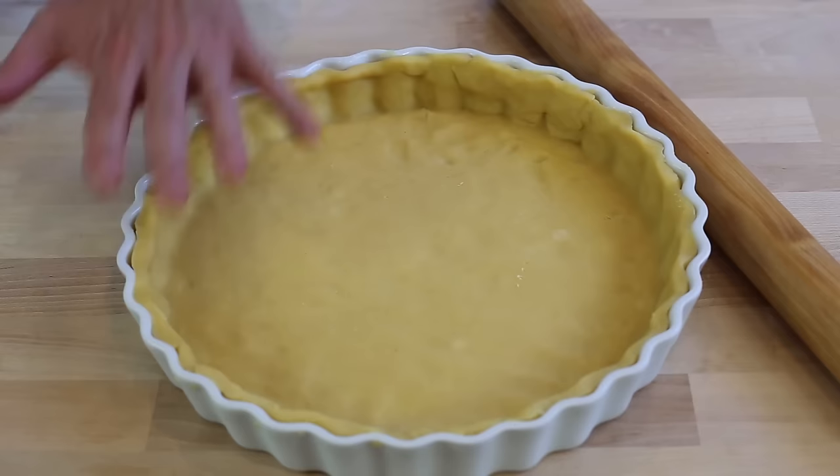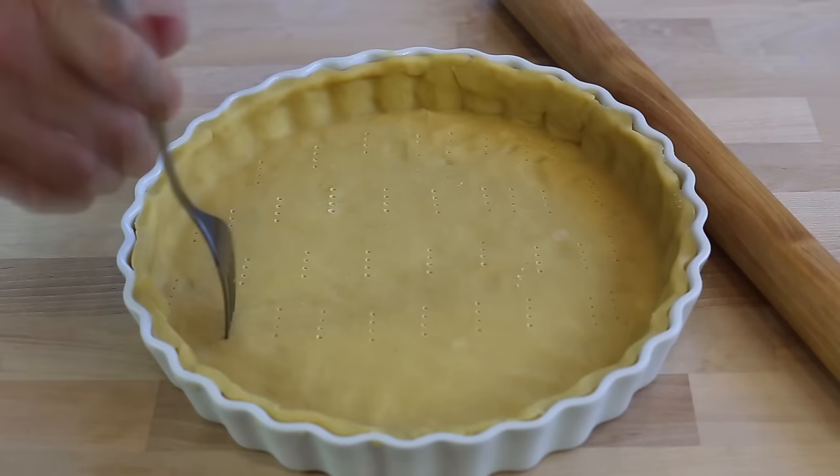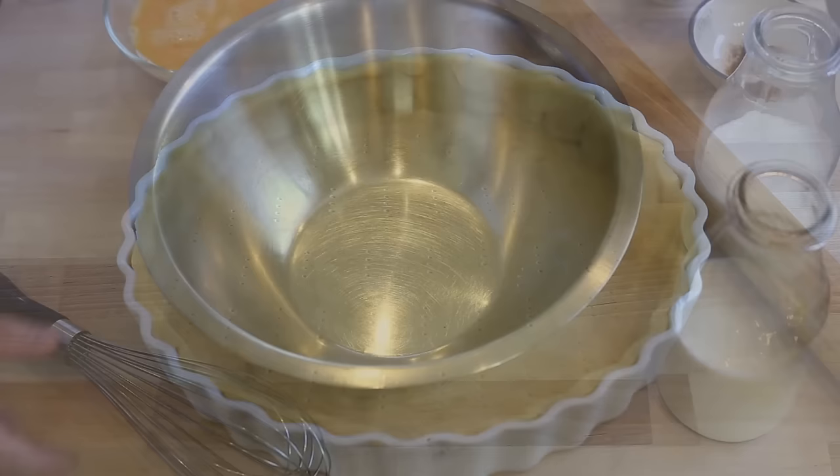Now that my food prep is ready, I've rolled out my dough already in my dish. One important thing you must not forget is to take a fork and make little holes at the bottom of your dough — that's going to allow the heat to come through and make sure everything is cooked evenly. When this is done, put it in the fridge so the dough keeps nice and firm, and then we're going to make our savory custard.